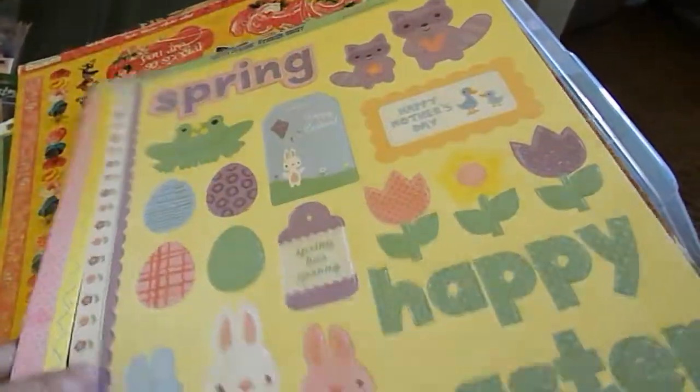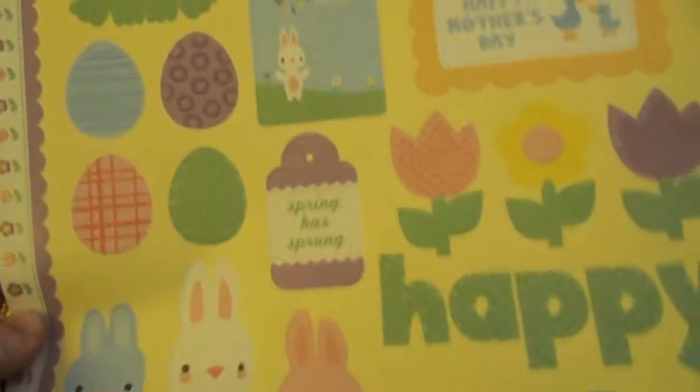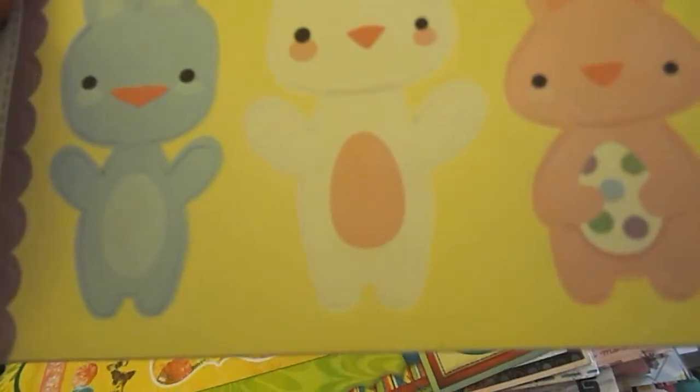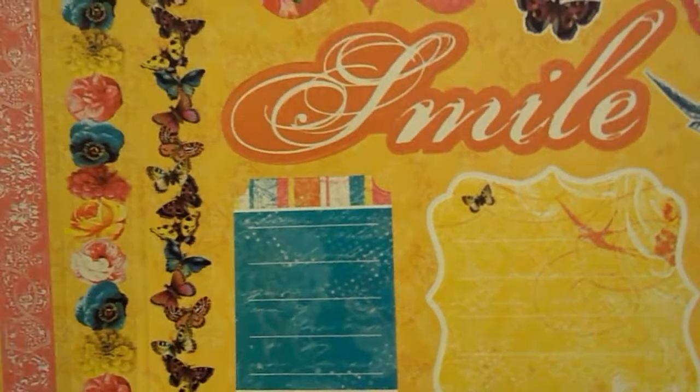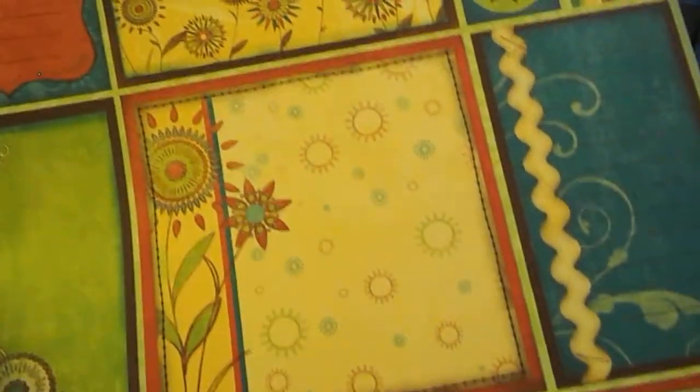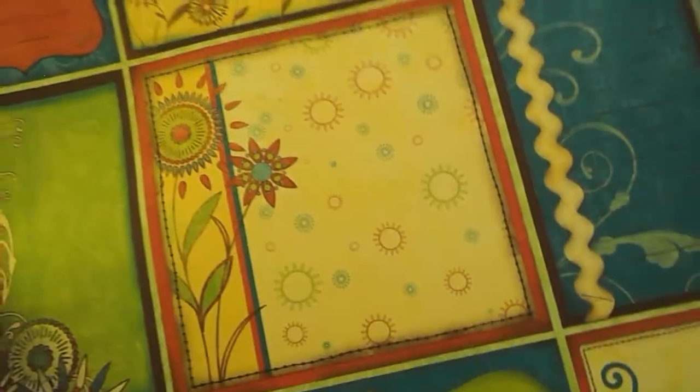This is TPC Studio's Happy Spring Sticker Sheet — the raccoons are really cool, and the little bunnies down here are cool. This is Boho Bloom Sticker Sheet by TPC Studio. This is Bo Bunny Flower Child Cutout, and it's double-sided.